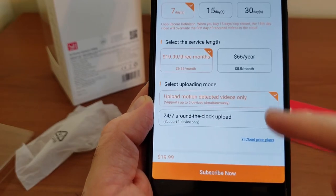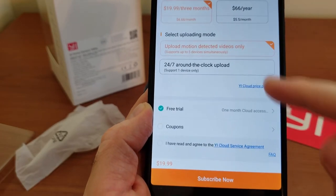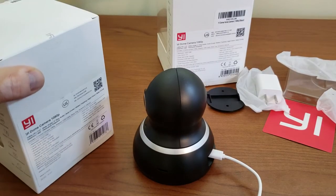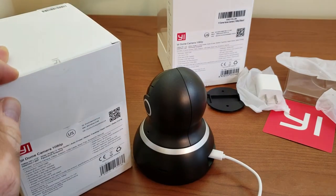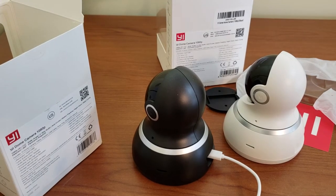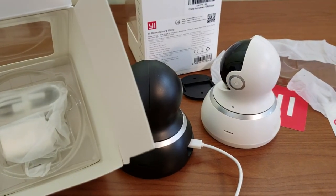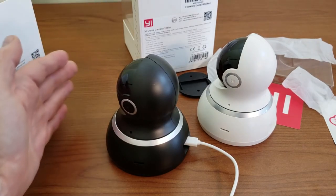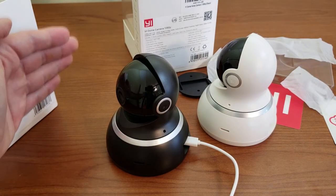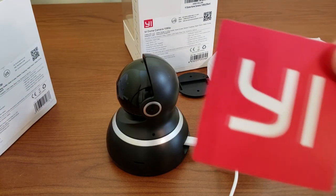You can set up cloud storage for $19.99 a month or $66 a year, with a one-month free trial, but I don't think I'll be using that — I'm going to pop a micro SD card in for storage. Now opening the white version: everything is the same as mentioned, the only difference is the color. You can see how the camera follows the motion of my hands when I wave in front of it — it tracks and it's actually pretty responsive. I tested it earlier with people moving around the room and the camera follows them.